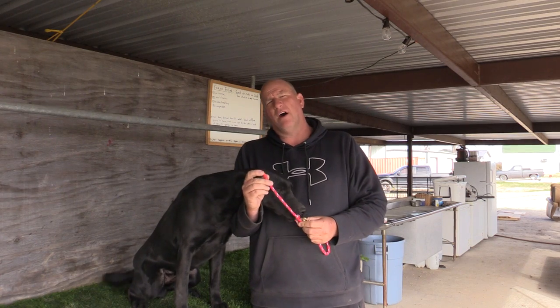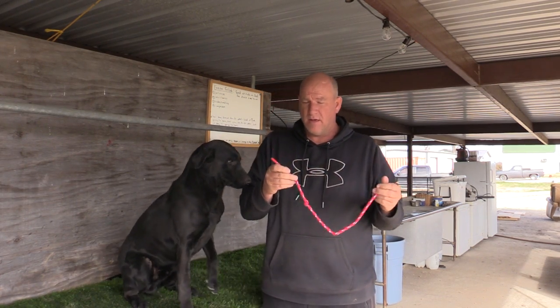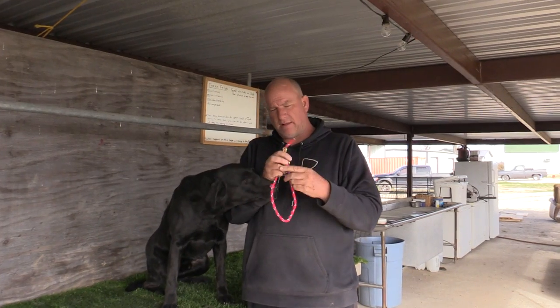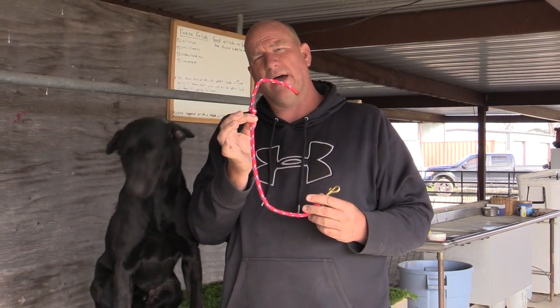I don't want to have a knot on the end back here. I don't want to have anything that the dog can hang up — like in a fork of a tree or something like that — but it is necessary to have a knot down the way just a little bit.